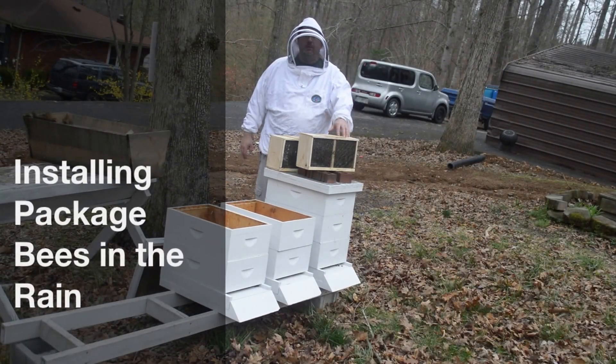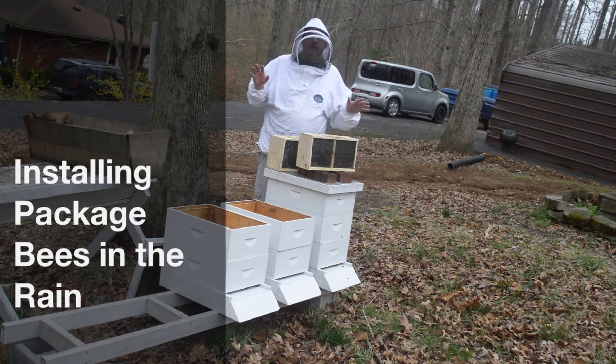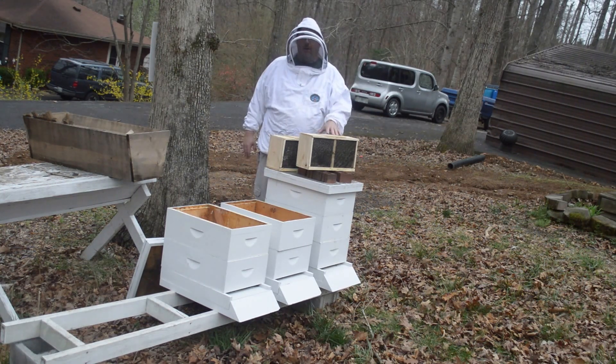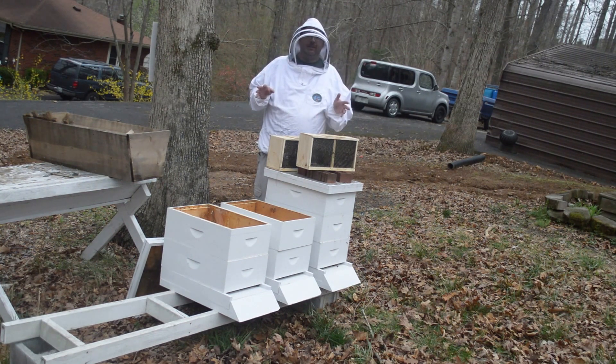Hey, this is Dave with the Shepherd School. Last time that we installed a package of bees, I was totally ignorant — first time I'd ever done it, and I think it was more humorous than informative. So much so that when my co-workers found out I was getting some bees today, they basically begged me to do another video. They said they just needed a laugh.